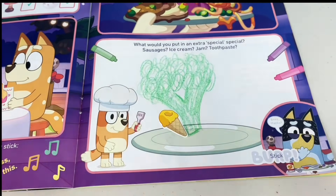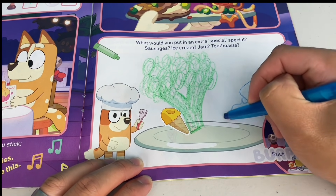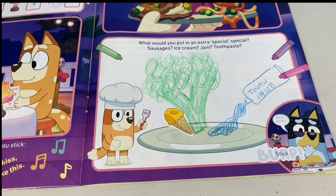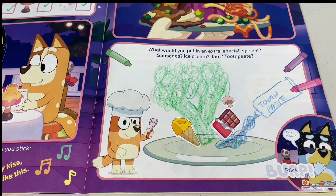What about some ice cream? Maybe a passion fruit flavor? And we'll put some toothpaste. That's gross - that'll be very minty. What about some chocolate? And some mushrooms? How's your stomach? Is that a good combination?